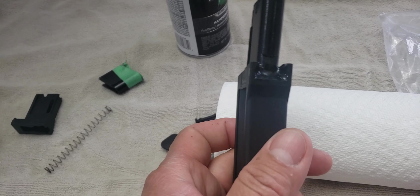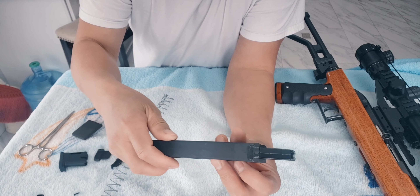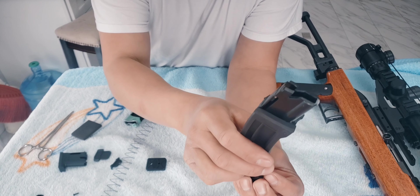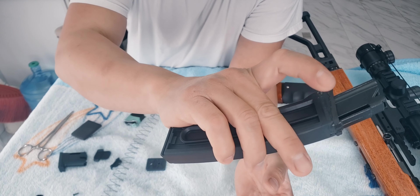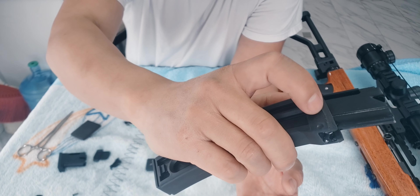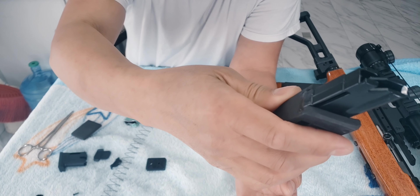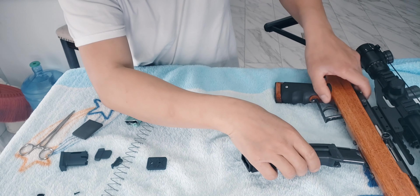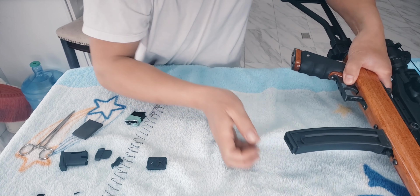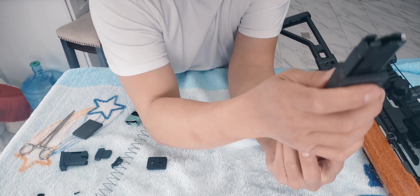That's how the finish looks — everything is set to go. That's how the magazine looks, and as you notice I put a little piece of foam cushion there to make the magazine sit a little bit tighter on the rifle.